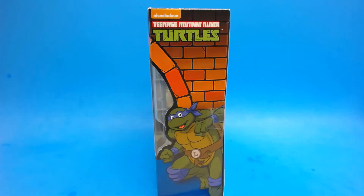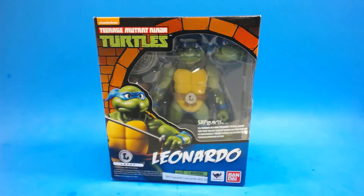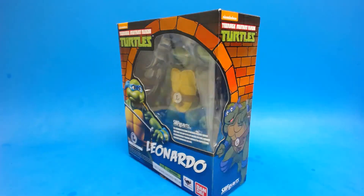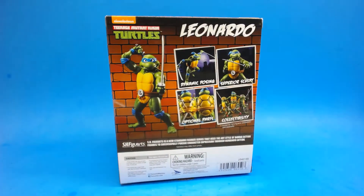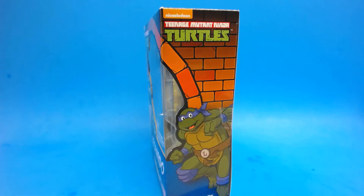What's up everybody, TechJucker here, and today I've got a review of the SH Figuarts Teenage Mutant Ninja Turtles Leonardo action figure. I've already got Donatello and you saw the review of that. There's not a lot different about this figure, but we'll go through some of the differences and breeze through some of the similarities. So let's crack this thing open and take a closer look.